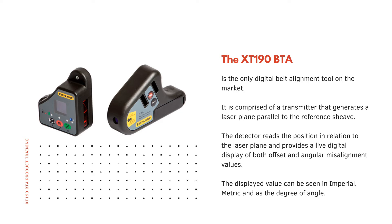The XT190 is the only digital belt alignment tool on the market. It is comprised of a transmitter that generates a laser plane parallel to the reference shiv. The detector reads the position in relation to the laser plane and provides a live digital display of both offset and angular misalignment values. The displayed value can be seen in imperial, metric, and as the degree of angle.